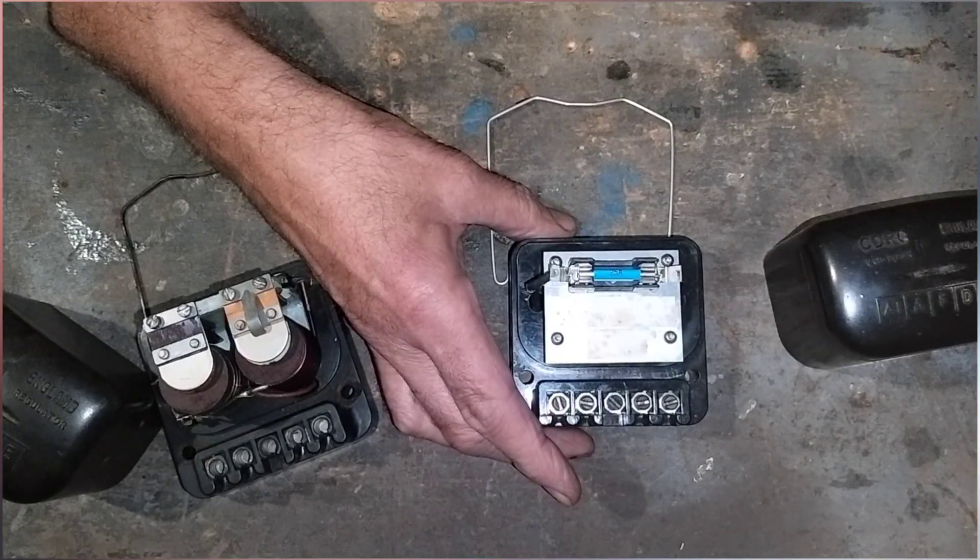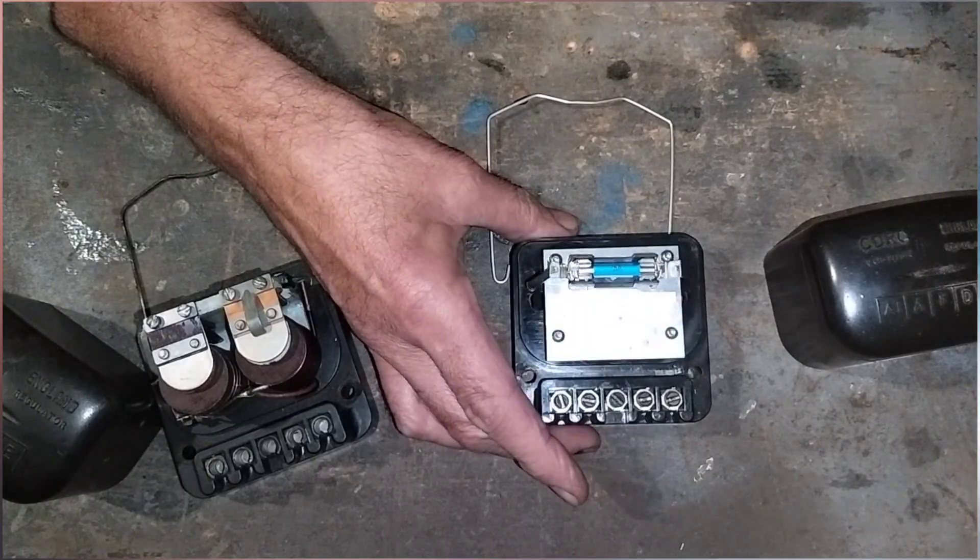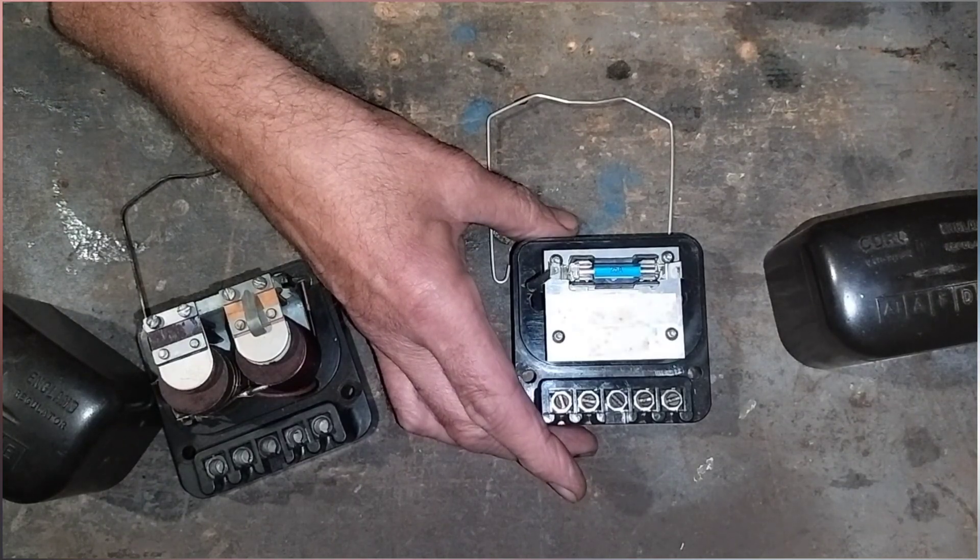We've gone for that and we're going to fit it on our Series 2, which is positive earth. This should iron out all the issues we've been having on the charging side.